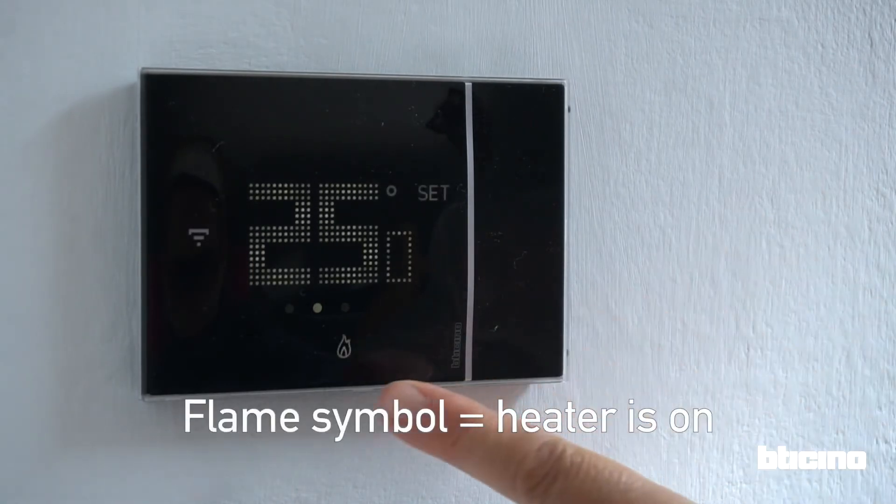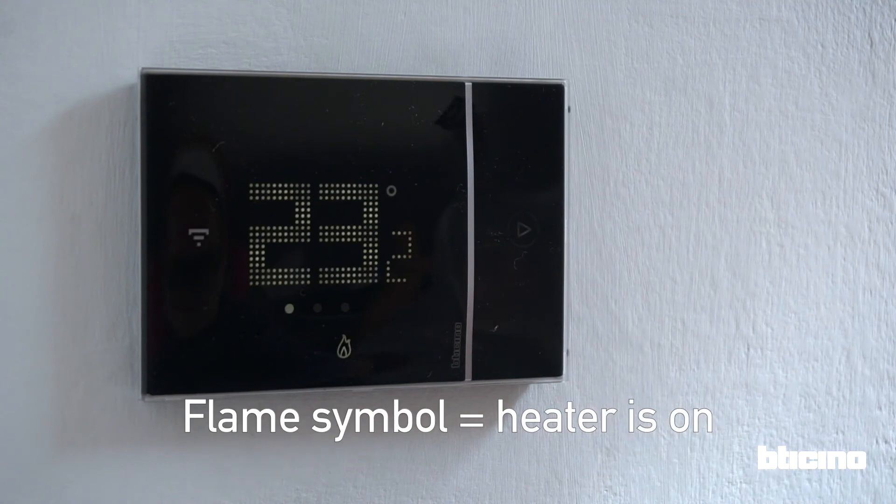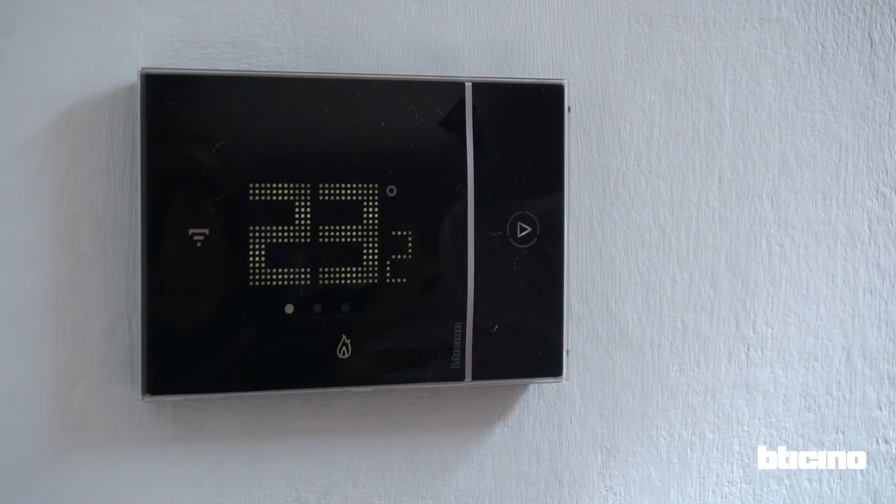Once the selected temperature is reached, the thermostat will go back to the home screen and the flame symbol illuminates, showing that the boiler is turned on.